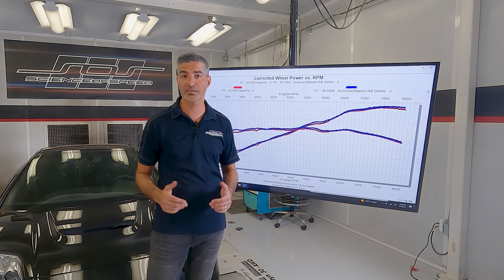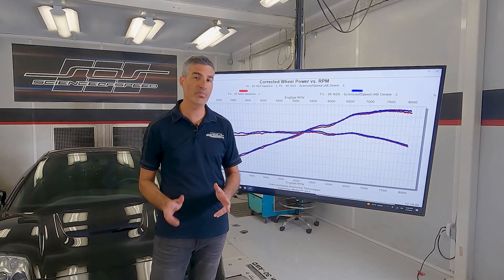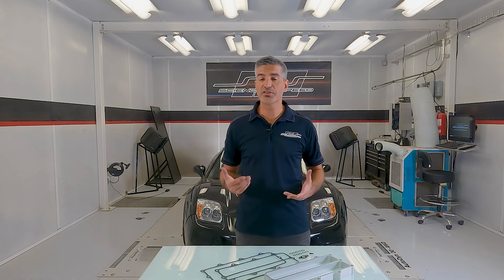In fact, several tests gained a slight amount of power over the baseline — with the IAB system deleted. Based on these results, we think the decision is clear: removing the factory IAB system is the best way to ensure loose valve plates and screws will not damage another NSX engine.